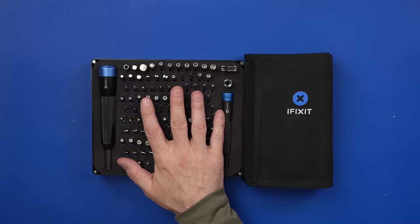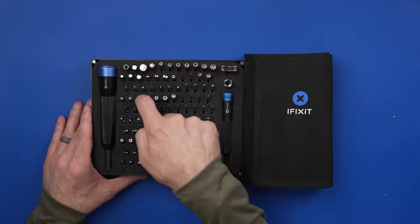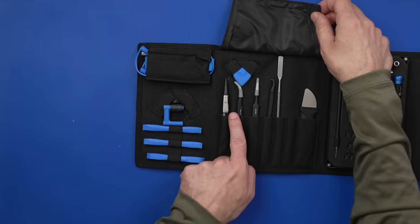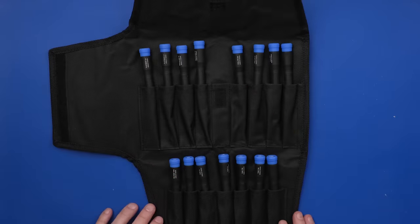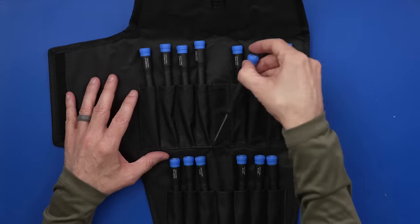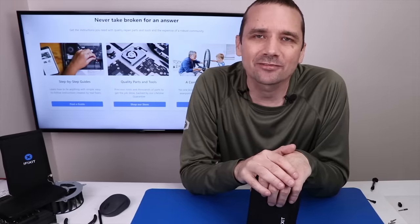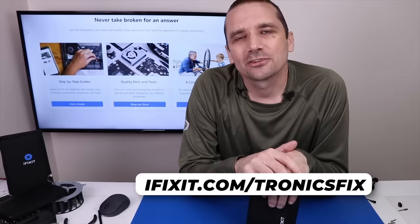Two of my favorite iFixit toolkits are the iFixit Manta driver kit — this one has tons of bits for almost anything you might want to get into, plus the larger driver and larger bits for larger items. The iFixit Pro-Tech tool kit has lots of bit options, a driver with extension, pry tools, suction cup, ESD wrist strap, tweezers, and more. iFixit also offers the Marlin screwdriver set, developed with data from over 50,000 repair guides. All of these screwdrivers fit into a compact quality tool bag. iFixit tools are backed by a lifetime guarantee — links are in the description.